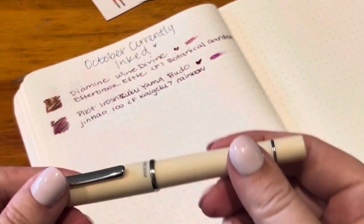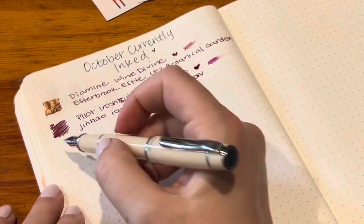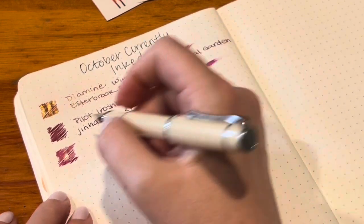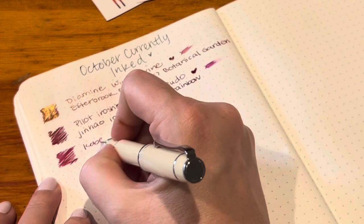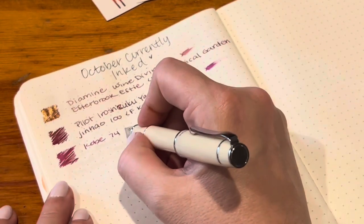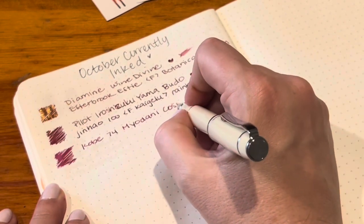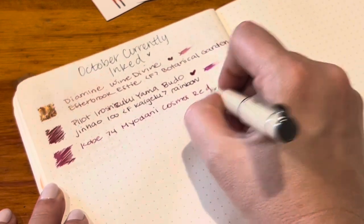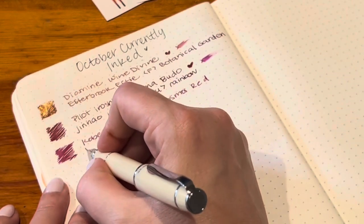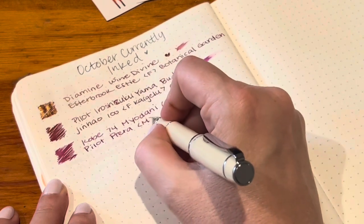Next we have the Pilot Prera in the medium nib — this is the ivory color. In here I have Kobe 74, which is called Myodani, Cosmos Red, and it flows really really well in this pen.